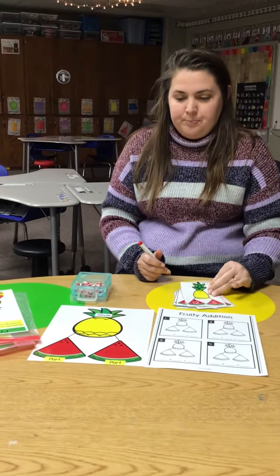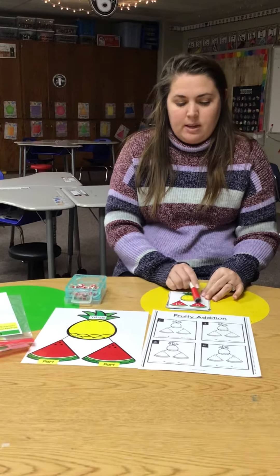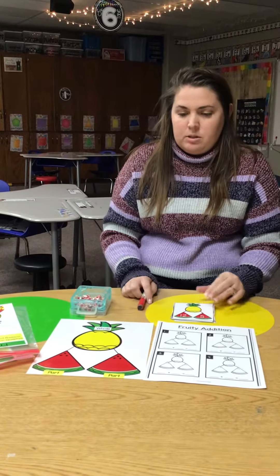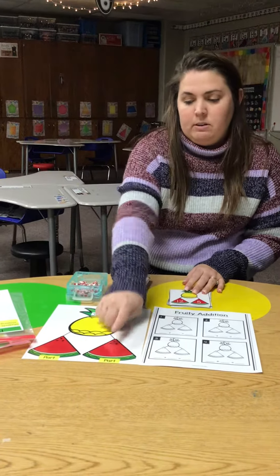Okay, so you're going to draw a card. My first one says the parts — I have 12 and 5. So I'm going to build it. I need 12 in my first watermelon and 5 in my second.